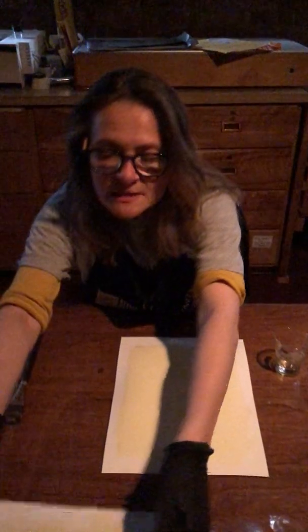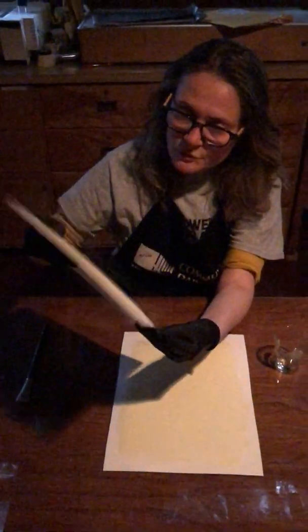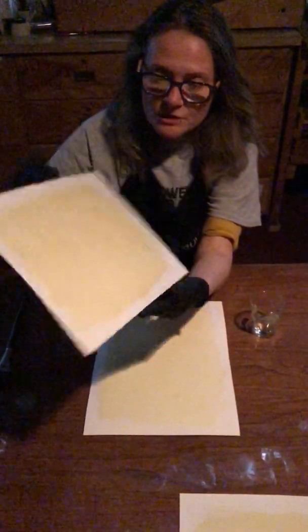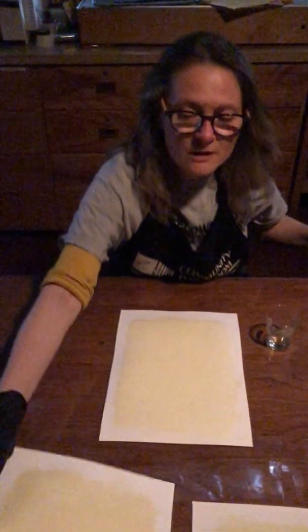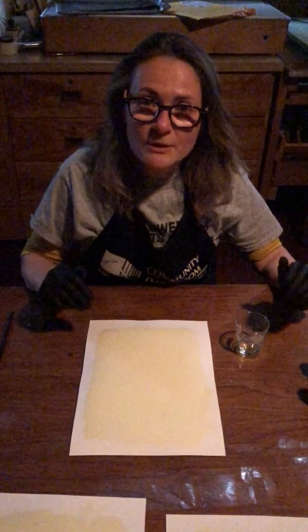I've got one piece here that has dried down just a bit. You can see it dries to this darkish yellow color, which is great because it helps me confirm that I've got a good coating. This piece is not dry enough for me to print with yet, so I'm going to dry it a little bit more with a blow dryer. I'm going to skip making a video about the blow dryer because you won't hear me talking, and I'll pick up again when we're about to make the print.